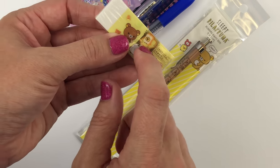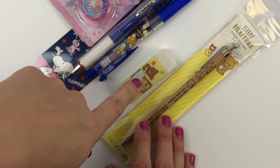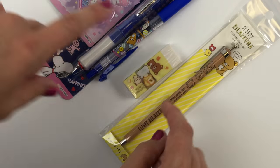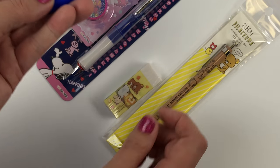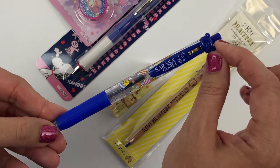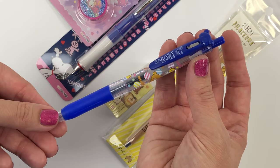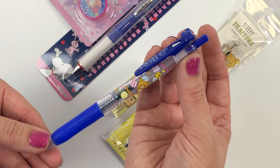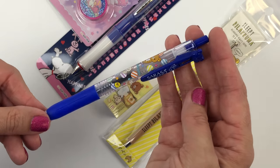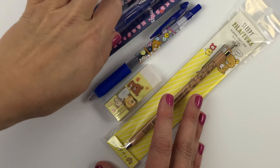Some of the kits got these, while some got a really cool Sumiko Gurashi stationery sticker sheet instead. And then a third Rilakkuma item is this Rilakkuma Sarasa clip, which has the actual Rilakkuma bear head up top, which I thought was really cute. There were six different colors in this kit, so you might have gotten blue, purple, black, pink, or whatever standard colors there are.